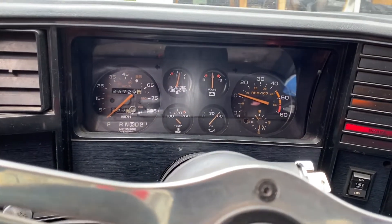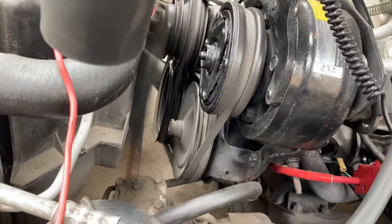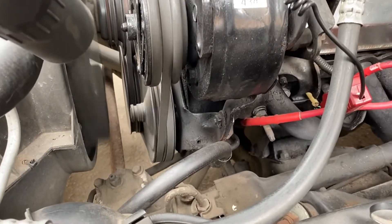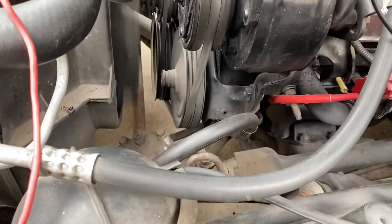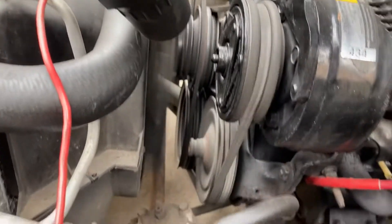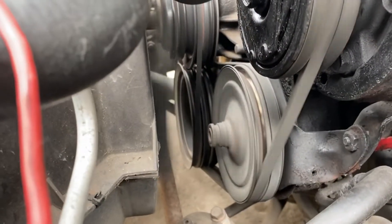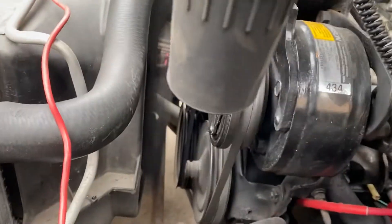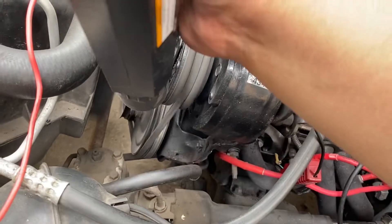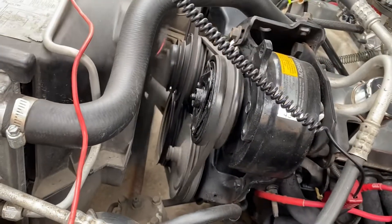My neighbors must love all this noise I'm making. Now I'm going to check the base timing again - just curious to see what it's at after setting the total timing. The total timing is at 34 degrees and I've got the gun set at 12 degrees. I've got initial at 12 and total at 34, so I'm happy with that.